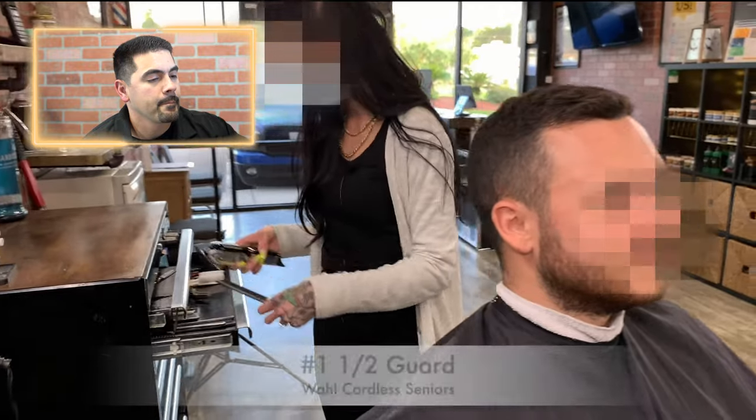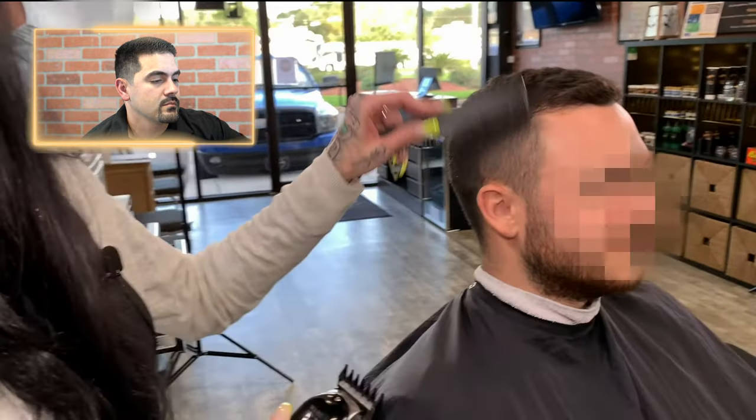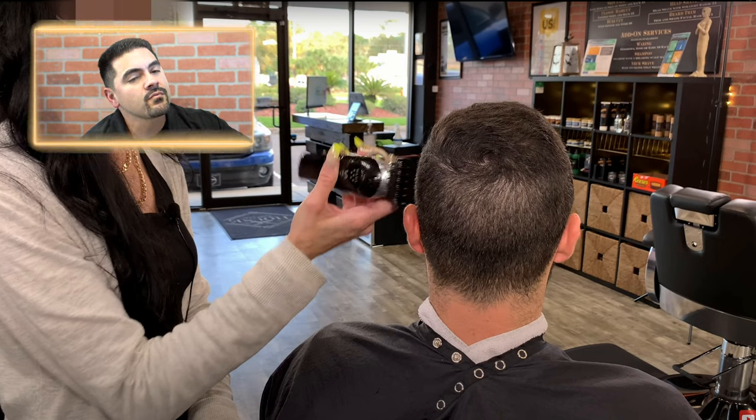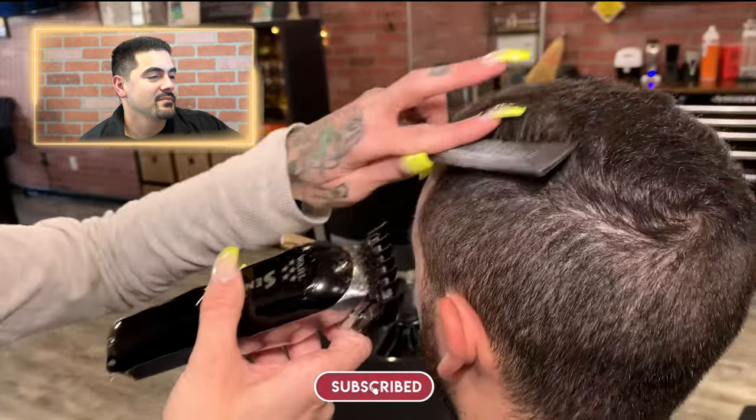She's starting with a one-and-a-half guard on the Wahl Cordless Senior just to remove some bulk. What she's doing right now is debulking, which I always recommend before you start a haircut. But in this case the client really didn't have that much time in between his last haircut. I like to debulk when it's been a while since their last haircut — it's not wrong, I just think it's kind of an extra step here since the hair is not that long.